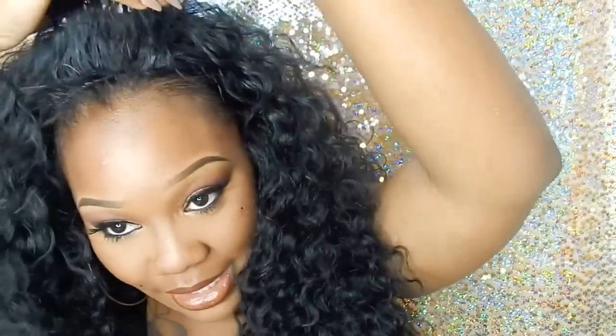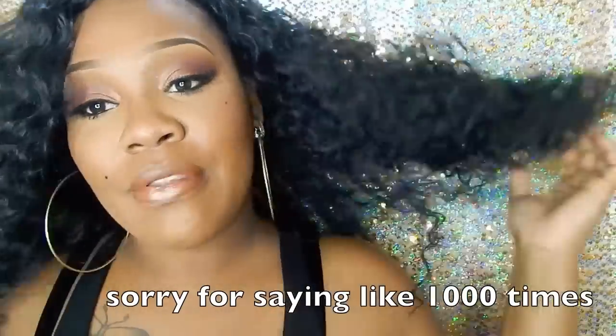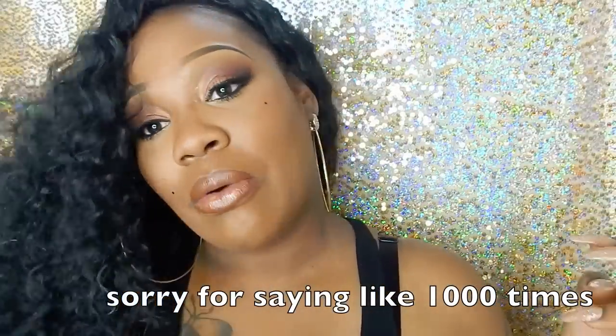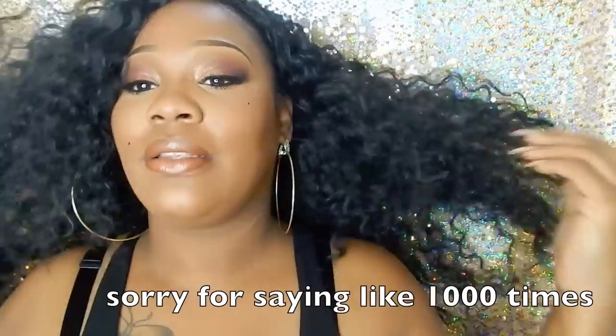I did not manipulate the curls much. All I did was put the wig on and put a lot of it on this side and just fluffed it out. I didn't really do much to it, guys. You could do different styles with this wig — just take your time. You could do the little knot-style thingy that everybody's been doing. I don't think that looks right on me, but I really like this wig. It just has so much potential — like, I can do this in a high ponytail style.